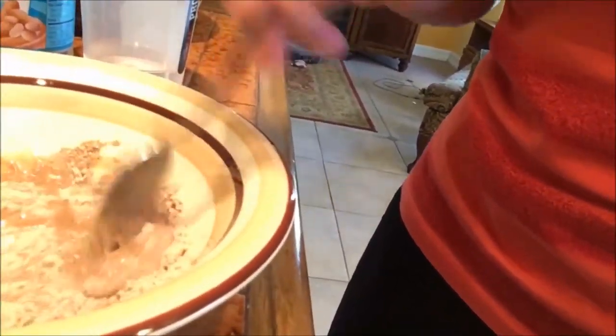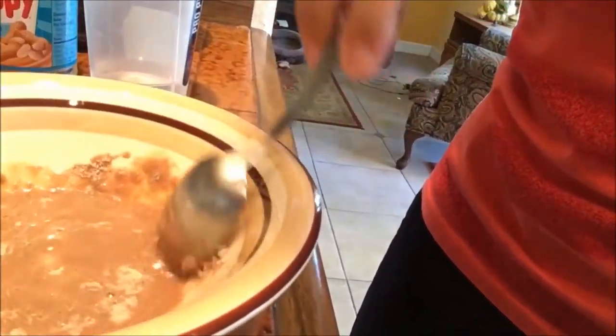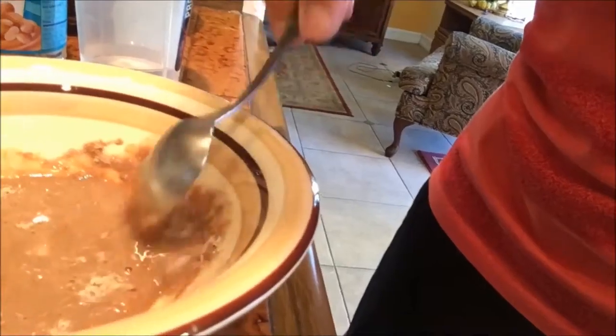If you put too much water you have to add more ingredients, which can mess with your macros. Four ounces was probably a little bit too much for what I had, but it's okay.